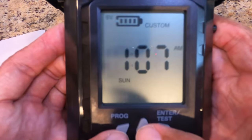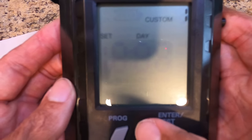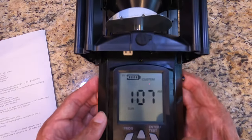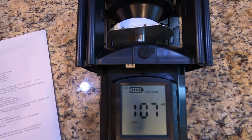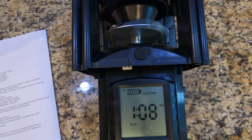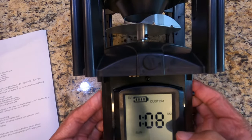It's 1:07 right now, so I'll reset this to 1:08 so you guys can see it in action. I'll do some movie magic and speed this up. And there you have it — it went off at 1:08 on the custom setting I programmed.